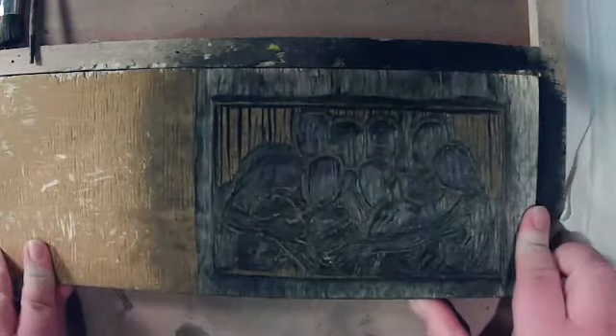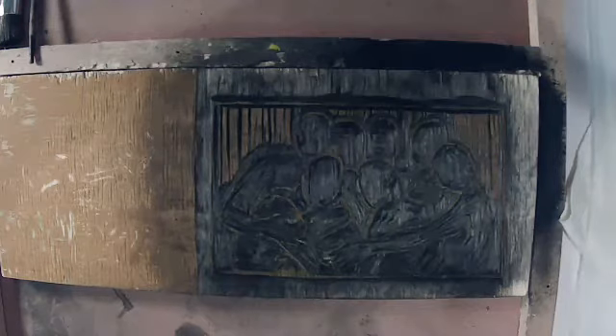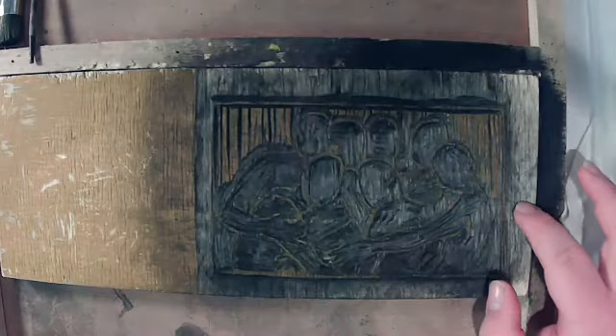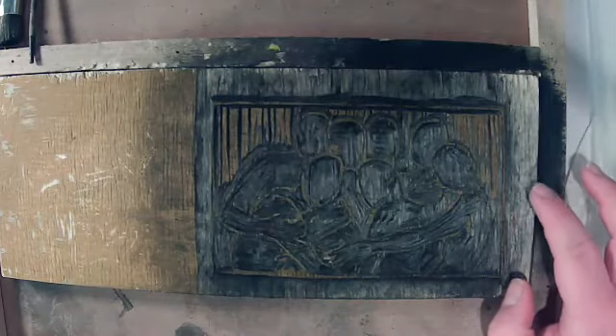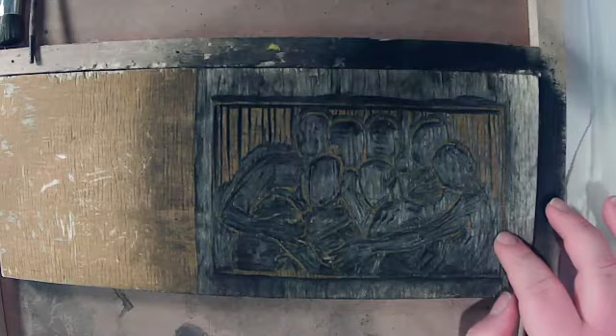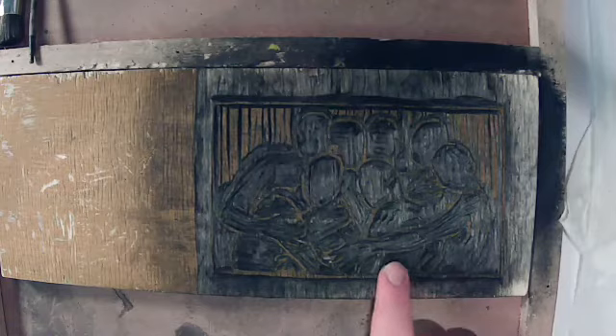I'm going to prepare the block. Usually throughout the whole process you want to really keep the paper moist. This is from the 'That Feel When No GF' series — I believe this is called 'Embrace.' The beauty of using a hardwood — I believe it's birch ply — I'm starting to use other woods because this one's very sinewy.